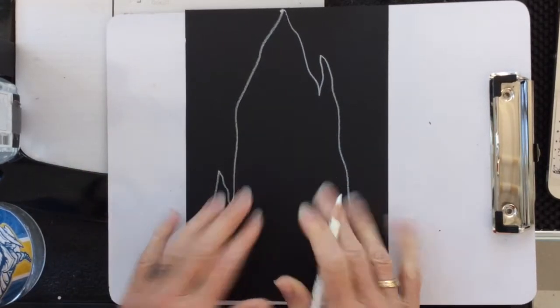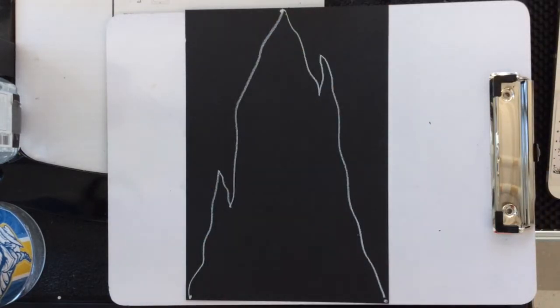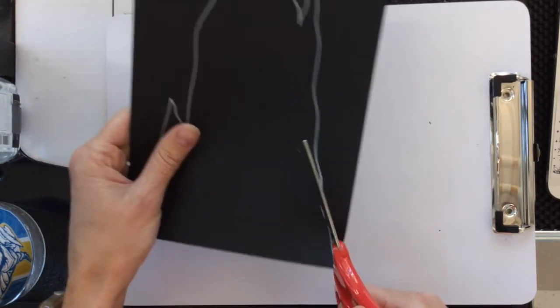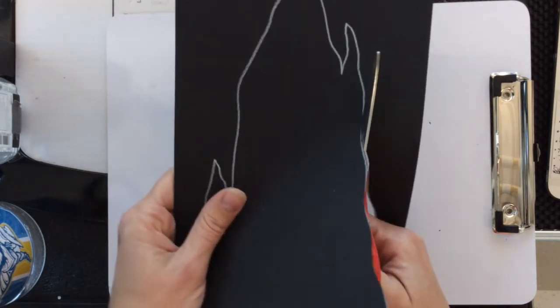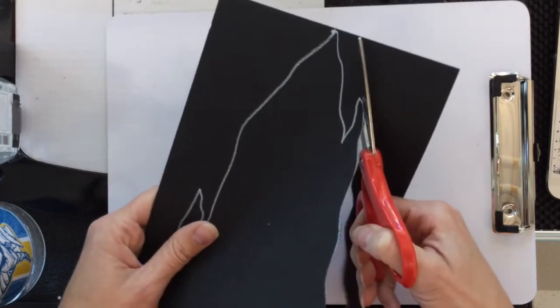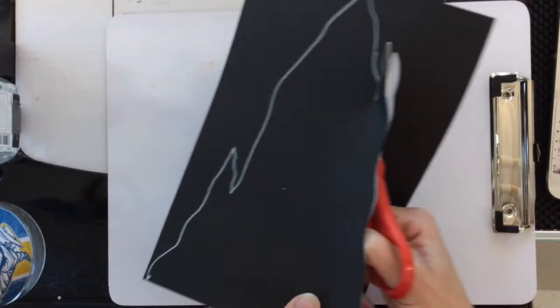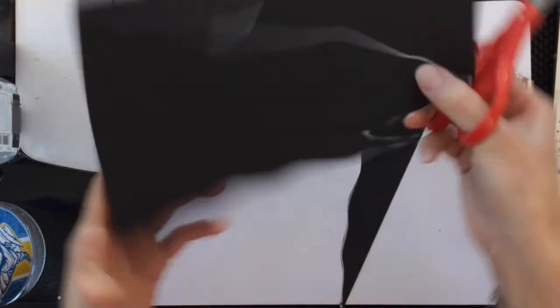Now I'm going to use my scissors and cut on those white lines. I have a request for you — please try to save your scraps. After you're done cutting, you'll have two pieces of scraps, and I need you to save those because we need them for the next part. Don't throw them away, don't crumble them up, don't cut them up. Save them.